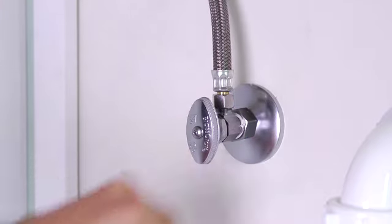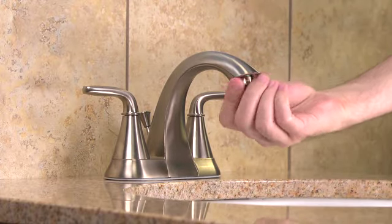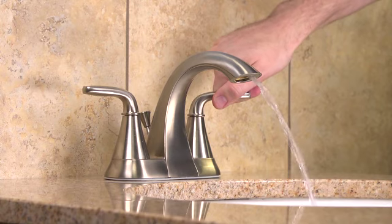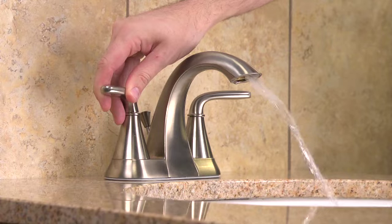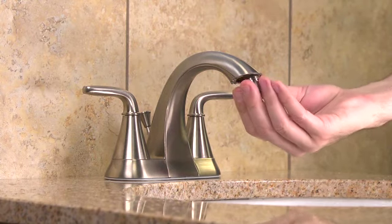All that's left to do now is to check for leaks. Go back under the sink and turn on the hot and cold water valves. Make sure the water lines are not dripping or spraying any water. Return top side and before you run any water, be sure to remove the aerator from the faucet's head and allow the hot and cold water to run for at least 15 seconds to clear the water lines. Then reinstall and tighten the aerator.